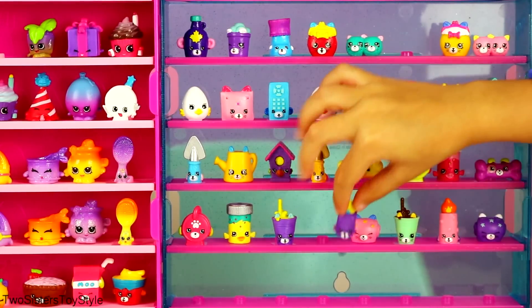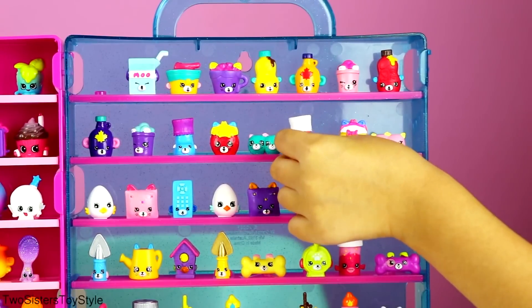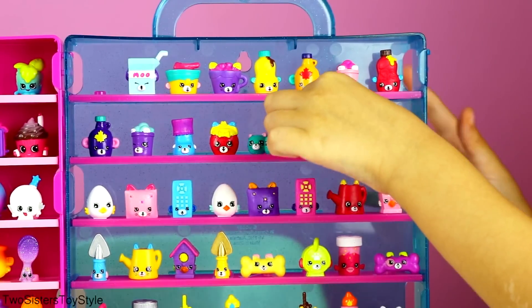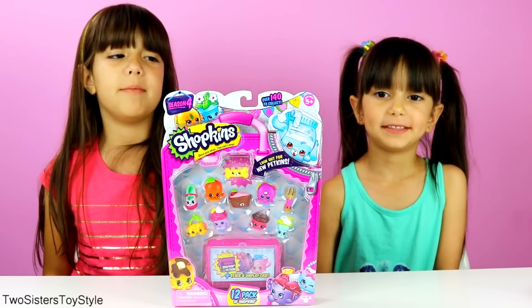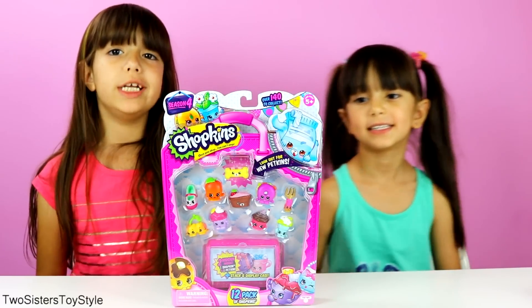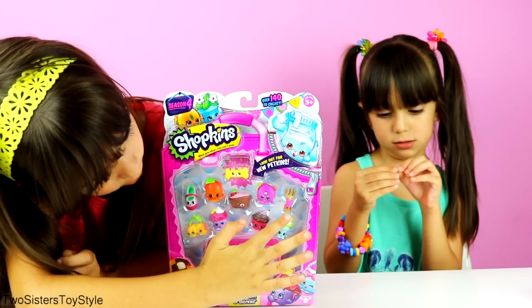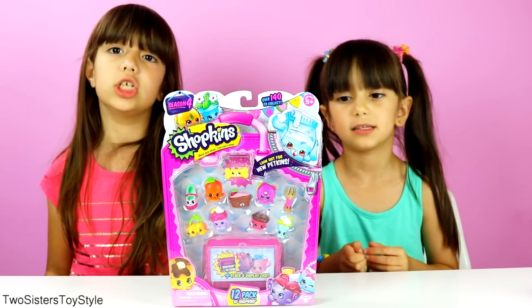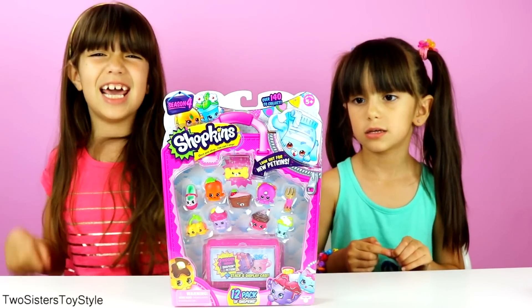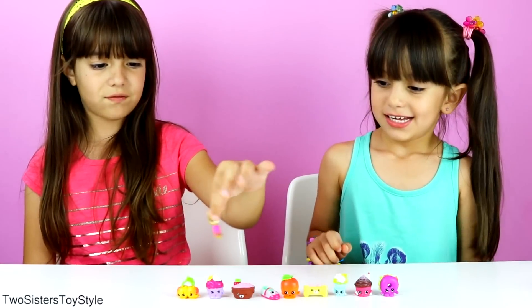Let's place our two new ones on the display — here goes the purple Flicker Candle and here goes the red Bobby Sock, and we only need two more! So this is our last 12-pack and we're going to open it together. But guess what — the Phoebe Fork is actually new for us, so we're actually down to just one more! Now let's open it. These are all the ones we got in the 12-pack, and we're only missing one — here's the awesome Phoebe Fork. She's so pretty.